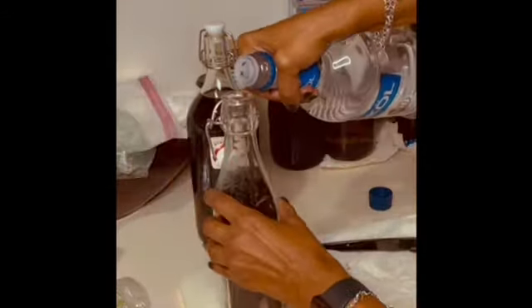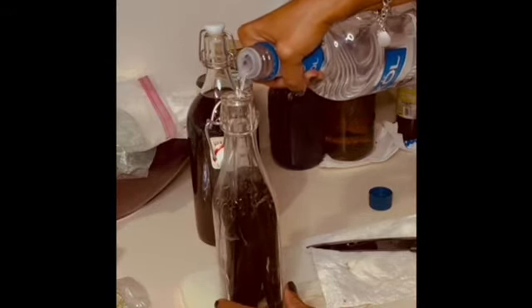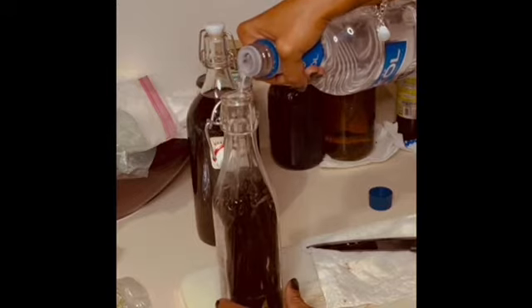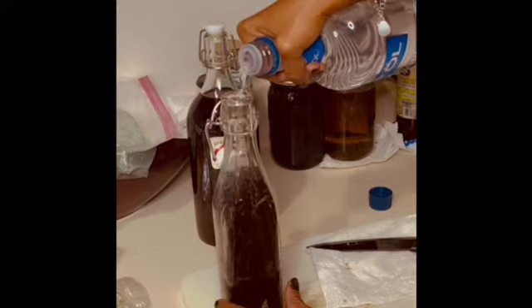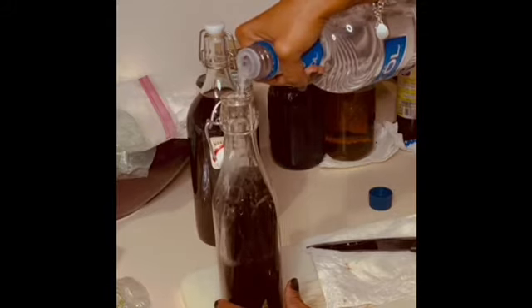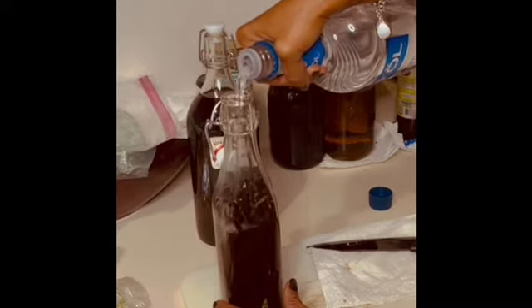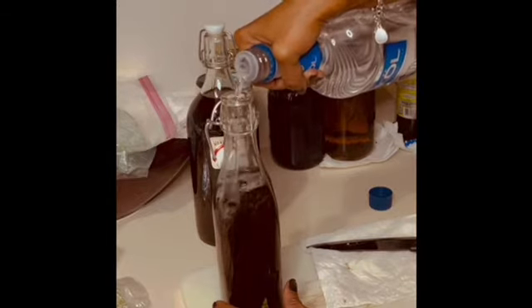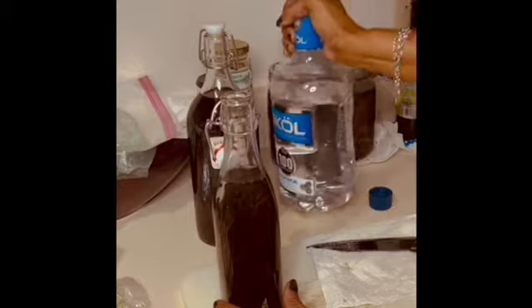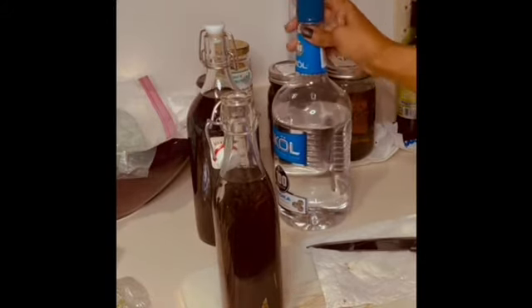And then I just pour the vodka in over my beans like so. I'm trying to be patient and take my time, not spill it all over the counter. Then you just cover your beans like so.